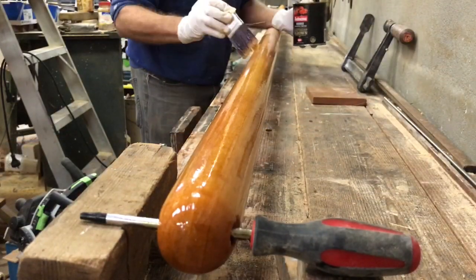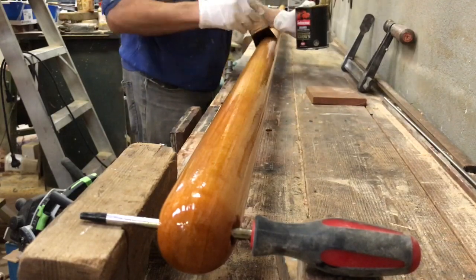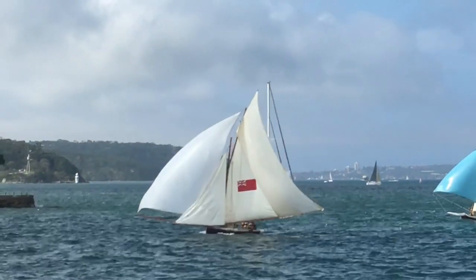Six or seven coats of varnish and the new ringtail spar will be ready to set on Britannia as soon as the season starts in a few weeks time.